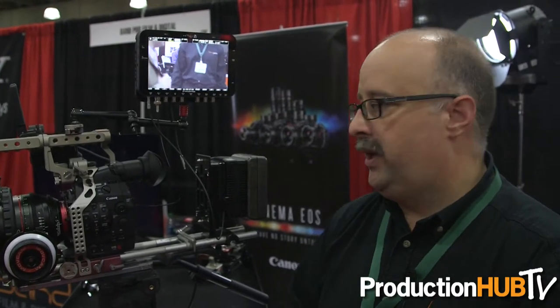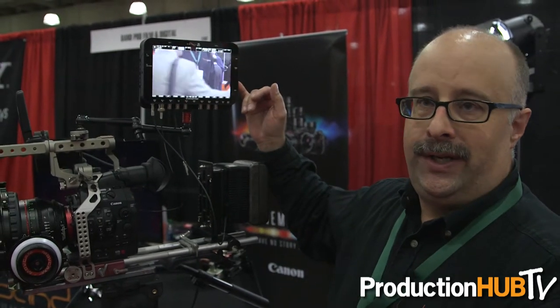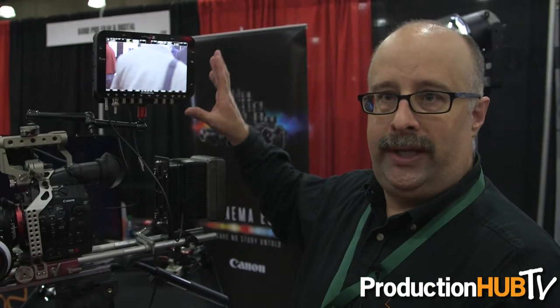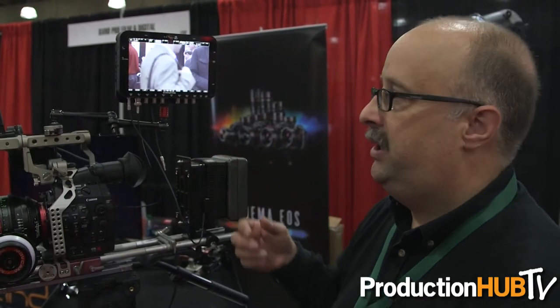Some of the stuff we're showing at the show here at CCW this year is the new product from Convergent Design. This is the Odyssey 7Q. It's a 7-inch OLED monitor and recorder. Right now it's delivering uncompressed HD recording capabilities. We've got it married to the Canon C500 4K recorder, so this will actually record in 4K as an onboard recorder — we can do both.